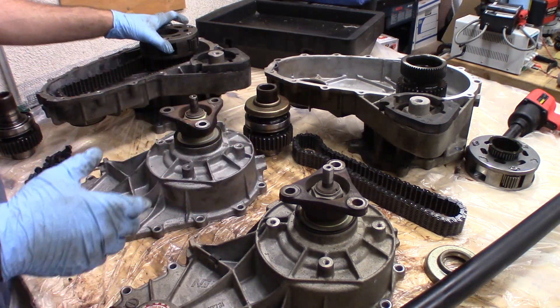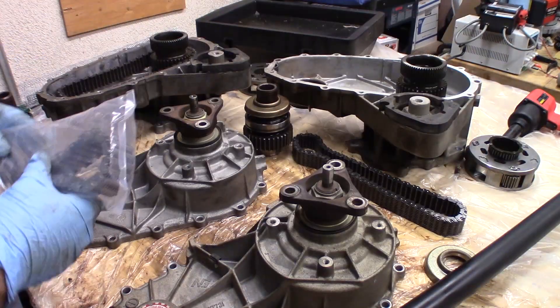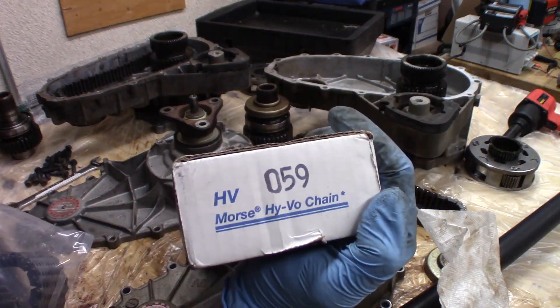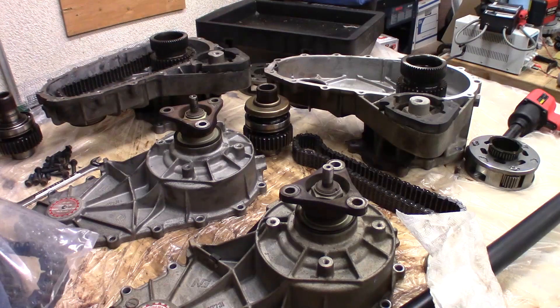I'm just going to proceed to clean this thing out and put this new chain in. The new chain is a Borg Warner HV059 — that's the chain you need to get. It's the one with the one blue link on it right there.